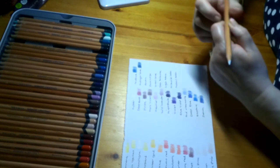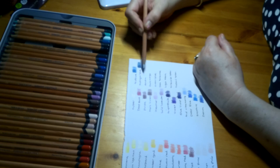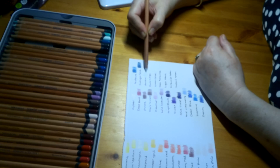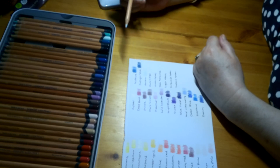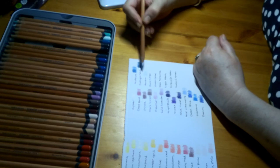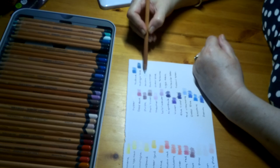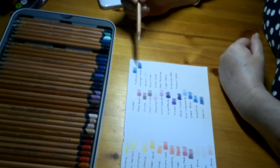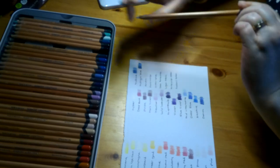This one is Arctic, Lightfastness 1 — very, very pale. It's like the palest grey, but it's got a bluey hint to it as well. I suppose it comes in the blues section but it looks like a very pale grey. Even going over it more, it's barely there — a really, really pale ice blue. Then we have Dark Indigo, Lightfastness 1 — the Arctic is so pale you can barely see it.